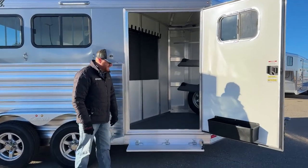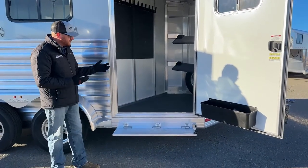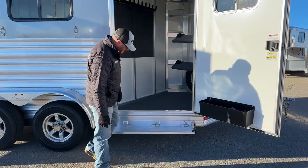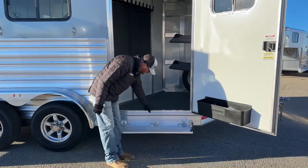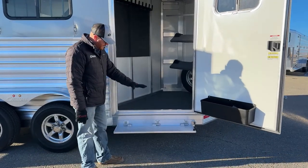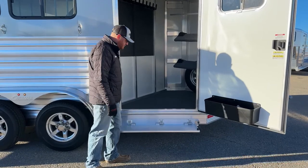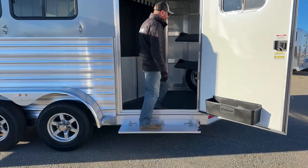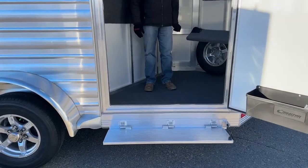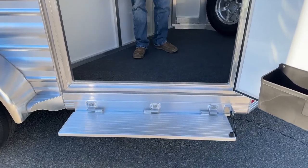We also like to go in and put this step because it makes a world of difference. Granted this has a swing-out, but what if you're hauling other items in and out of this tack room? As you can see from where I'm standing at the bottom of this door frame, that is a big step. By doing these fold-up steps on there, it makes getting in and out of these tack rooms so much easier. Maybe you've got some younger kids that are showing and you're wanting to take them to some events — again, making it easier for them getting in and out.